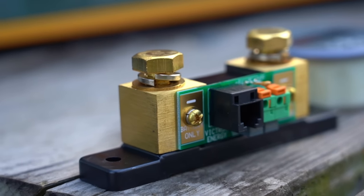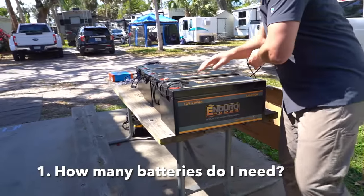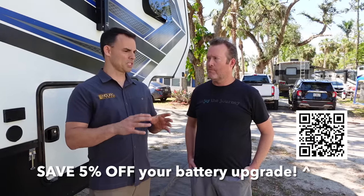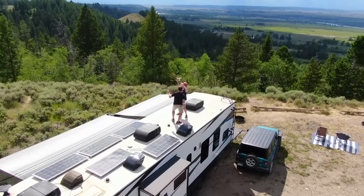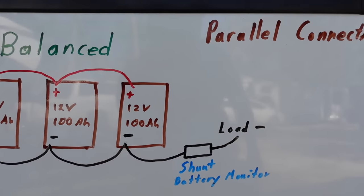On sizing your battery bank, we could talk for hours because everybody's needs are different — there's not a one-stop shop. For somebody who just wants to run a basic residential fridge or a 12-volt fridge and get from point A to point B, look at 12-volt 200 amp hours of lithium, whether it's a travel trailer, fifth wheel, or any other RV. After that, it depends on your consumption rates — are you a boondocker, staying off grid for one night or two weeks, are you doing solar? We can help guide you in the right direction.